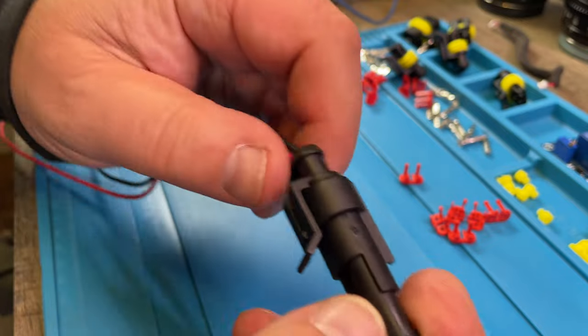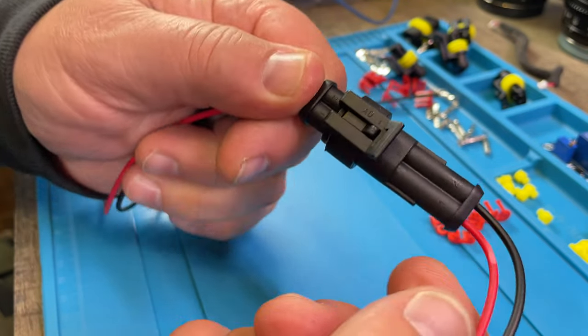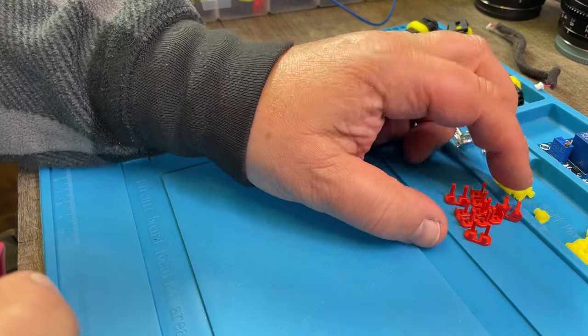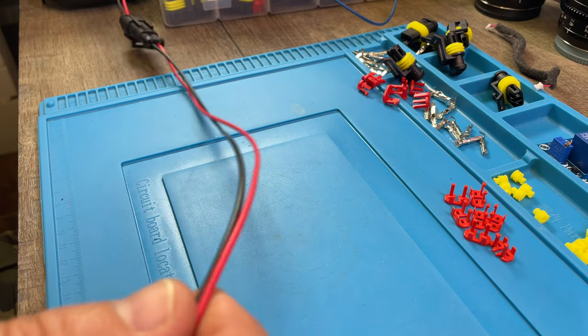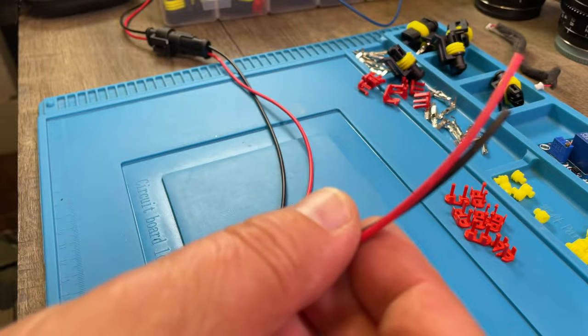You have a female and a male side of this connector. Let me show you how you can create this on your own if you need to make a connection like this in an existing wire.